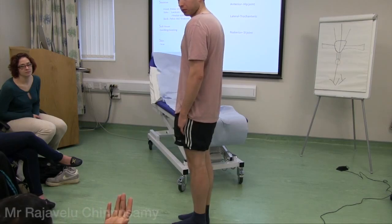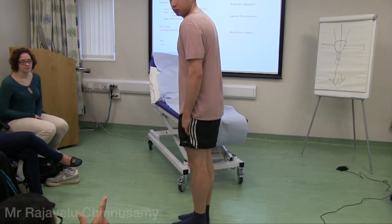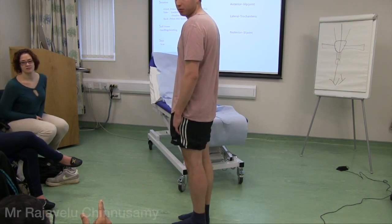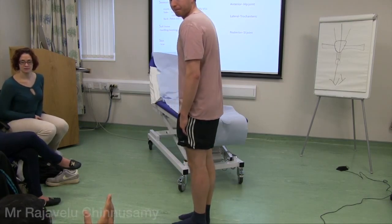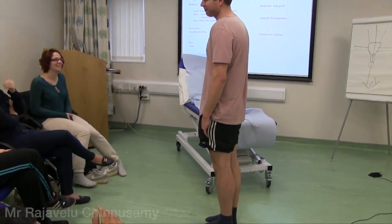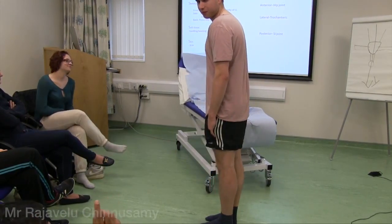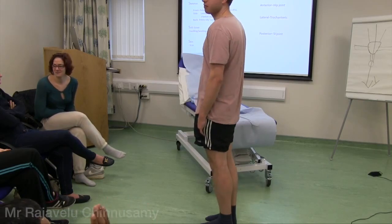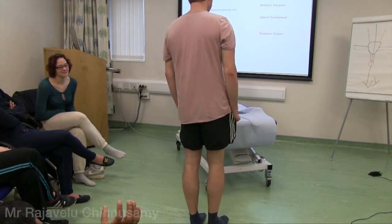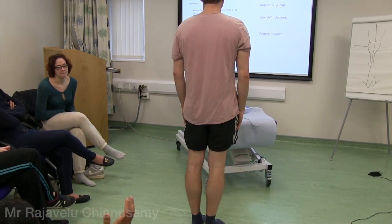One joint above is the normal lumbar lordosis. If there is exaggerated lumbar lordosis, there may be a fixed flexion deformity. Looking from the side — normal lumbar lordosis, no flexion deformity. Looking from the back — no pelvic tilt, no obvious wasting, and checking for scars.